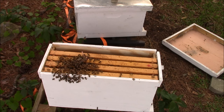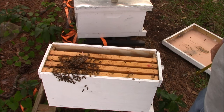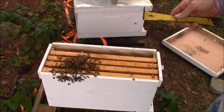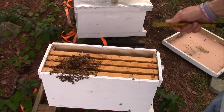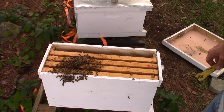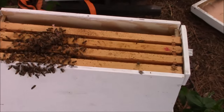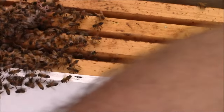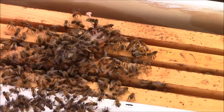Now what I'll do is take all these frames that have the nectar and honey in them back to the house, and when this hive gets back to where it needs to be I'll put it back in a 10 frame box and throw those frames back in there so they'll have something to go off of. But as you can see, they're really liking the queen — they're not trying to sting her.